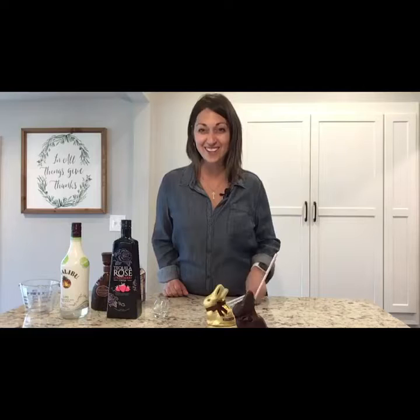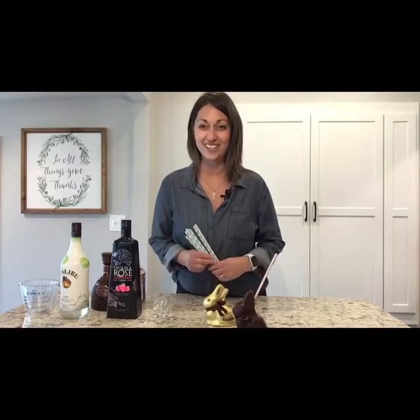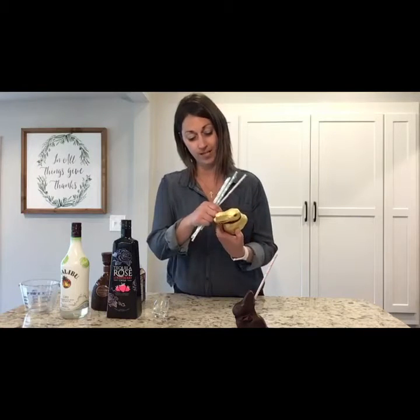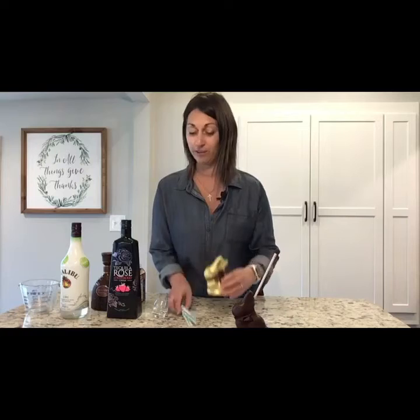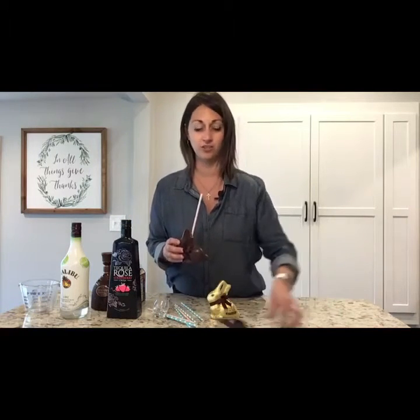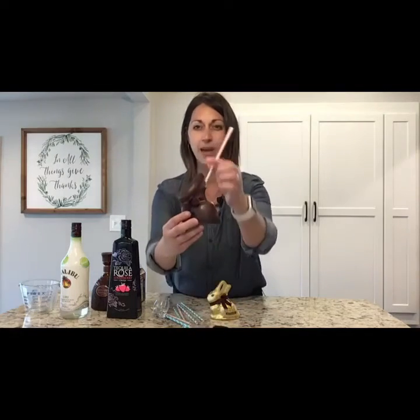Here are the bunny cocktails — they are so cute! I saw these on Pinterest and I decided I have to try and do them. It's very simple, I'm going to make this a super fast video. All you need is some hollow chocolate bunnies. These are Lindt and I think I got them at Walmart. They need to be hollow because we're going to fill them up with the cocktail stuff. I just used kitchen scissors that I use all the time — love them — and I just snipped off the back of the bunny's ear.